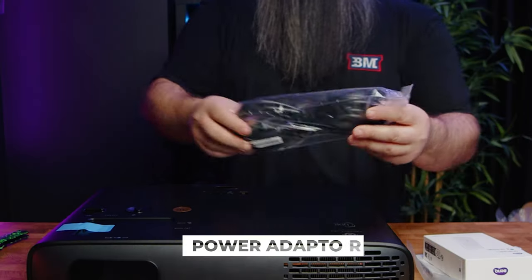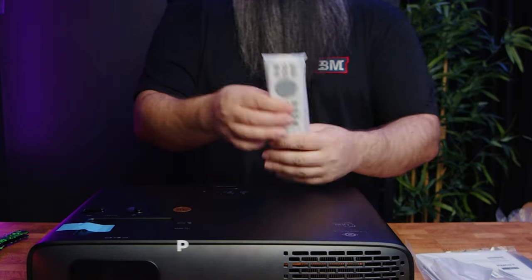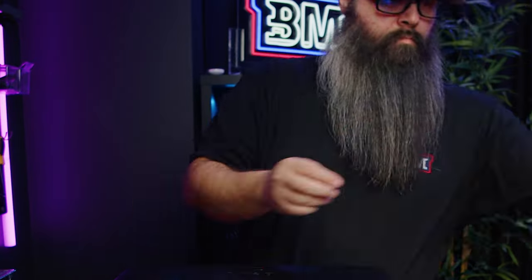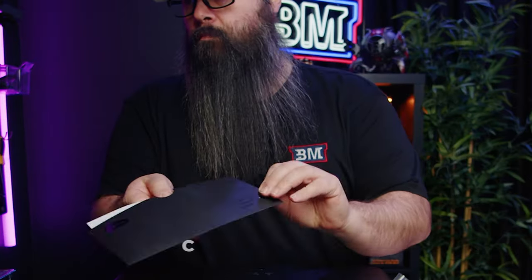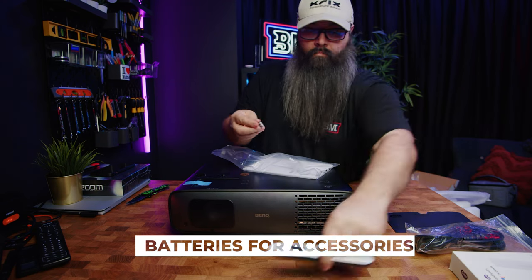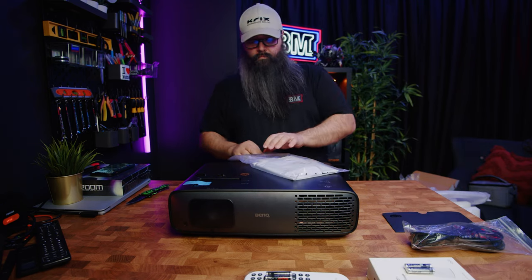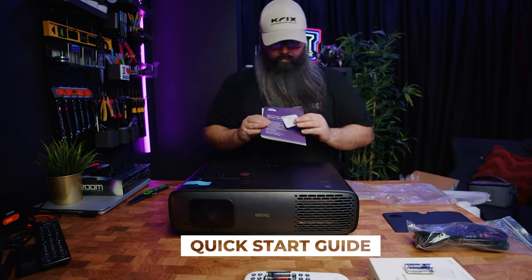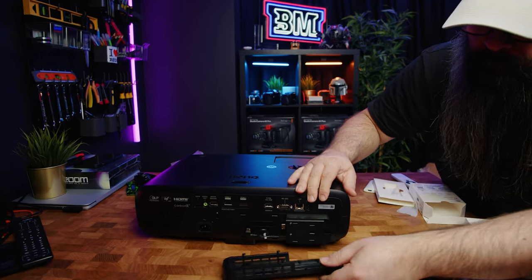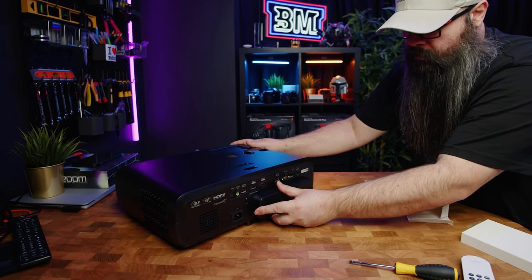In the box we have the power adapter, BenQ Android TV dongle, projector remote, and something very cool: an individual calibration report showing this actual unit tested and measured with a sensor. We also have two sets of batteries — one for the projector remote and one for the Android TV box remote — and a quick start guide which, let's face it, I didn't read. Installing the BenQ dongle is simple: remove one screw, plug in the HDMI and micro USB, close it back up, and job done.